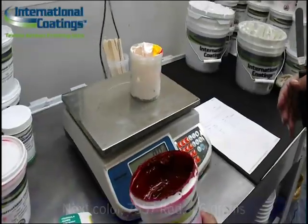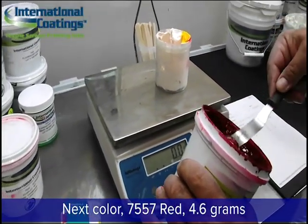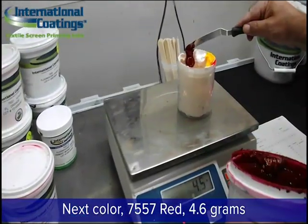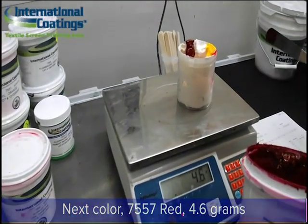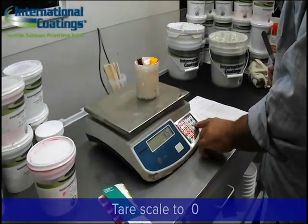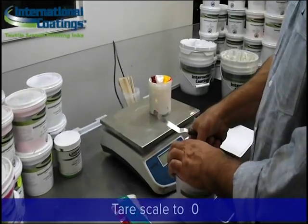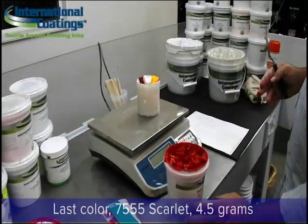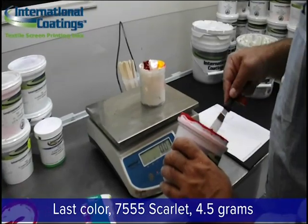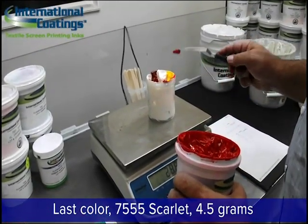Now we're going to add the next color, which is the 7557 red, and we're going to add 4.6 grams to this formula. Next, after cleaning our spatula again and tearing the scale to zero, we are going to add another color — in this case the 7555 scarlet at 4.5 grams.